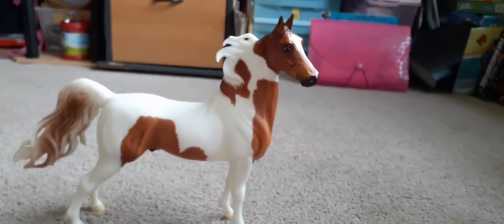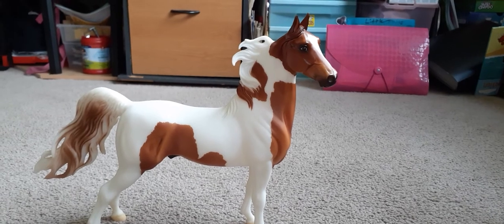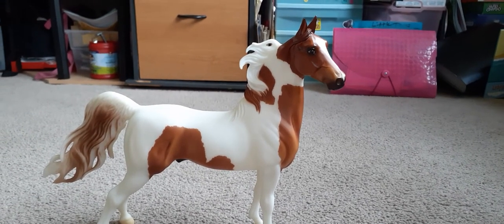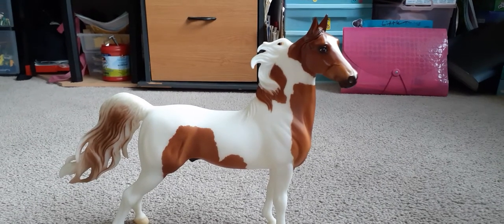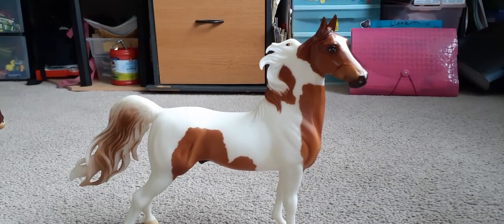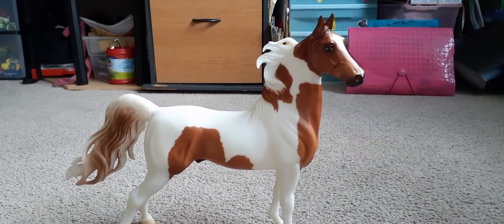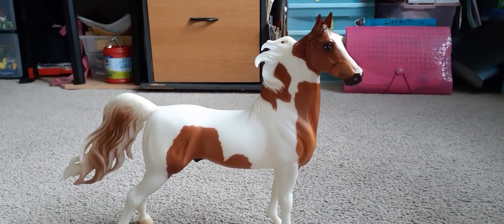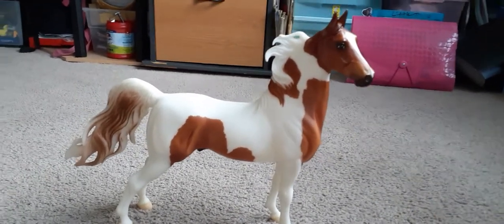Good afternoon and welcome to my review of Chubasco 2006 limited edition. He originally came with a Saddlebred Weenling, one of his offspring, Caravelle, but I bought him on eBay just by himself, so not as a set.